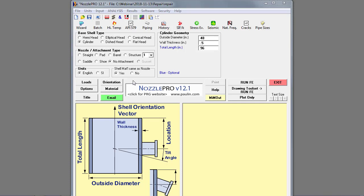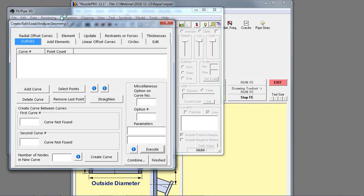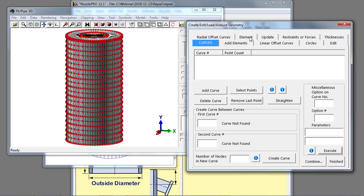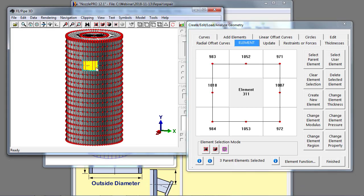In this example I want to model a fairly large diameter thin wall column where we've cut out a rectangular section. Since we're concerned about instability, we want to reinforce that section with structural elements. I'll build a quick Nozzle Pro model — it takes about 2 minutes. We select the drawing toolset to run FE, which builds the finite element model of a cylinder and starts up the 3D viewer in editing mode. I can then select the elements I want to remove that model the section being cut out.